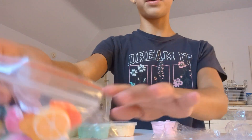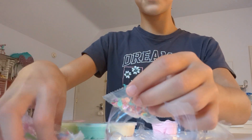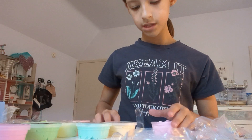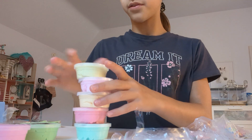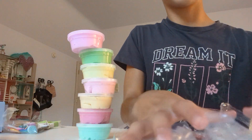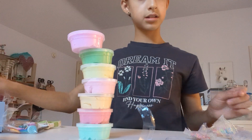Now for the decorating! Let's decorate this baby pink one. I'm going to figure out what sprinkles I want to do. One second — I'm going to move some stuff around because my table is kind of crammed right now. We're just going to move all of the trash into the box.